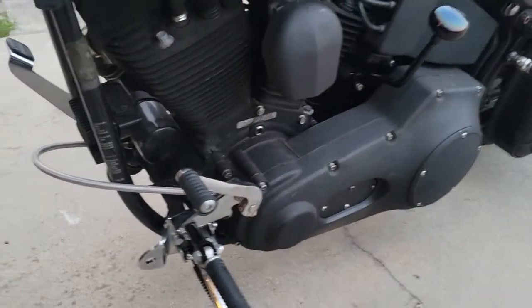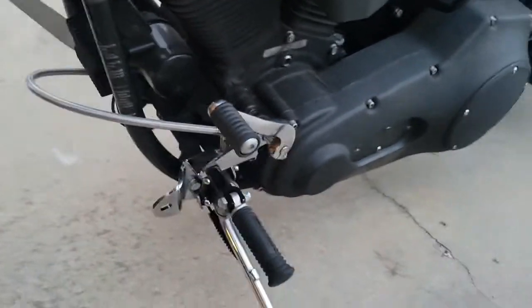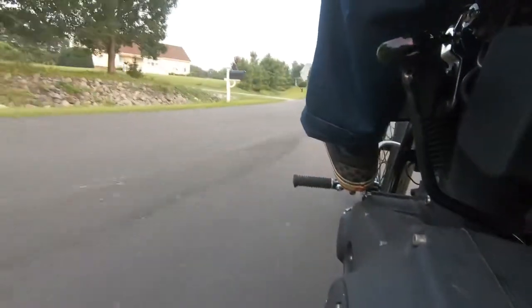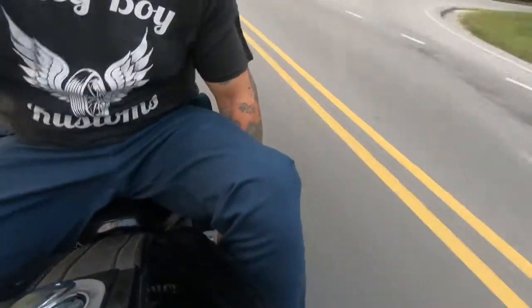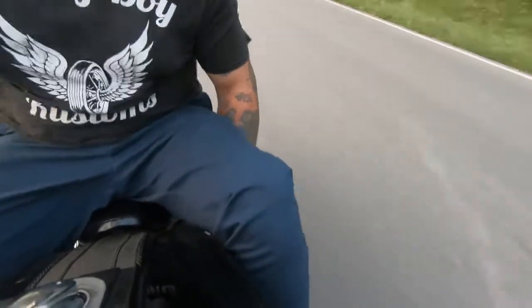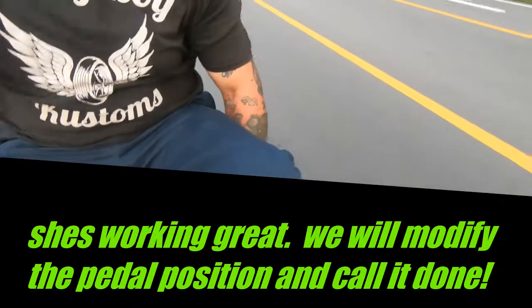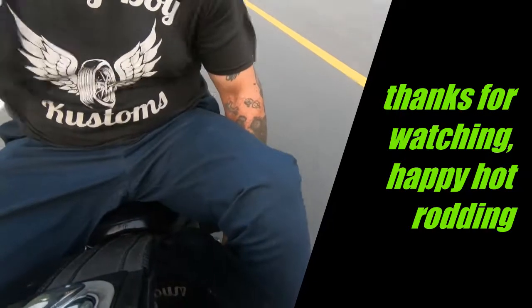Only things left to do are trim this off, move this a little bit, and secure your cable. But honestly, it's not going anywhere. A black one probably would have been better. Let's take her for a spin.